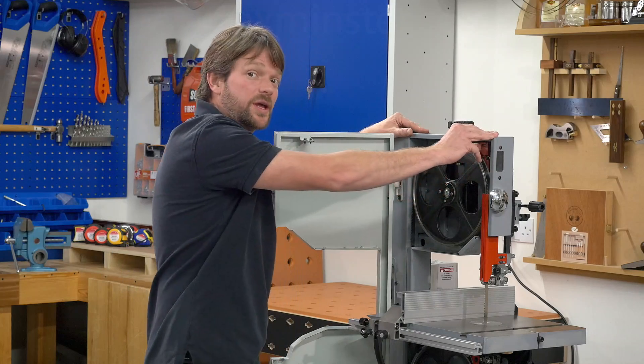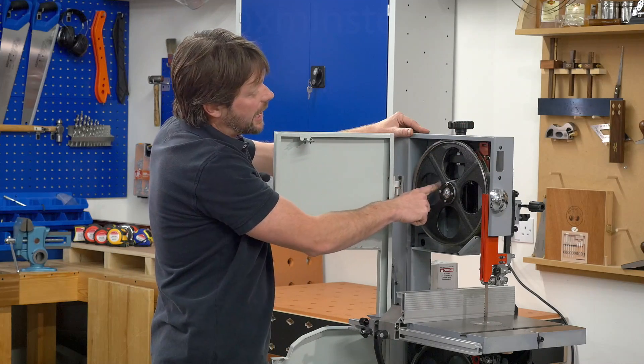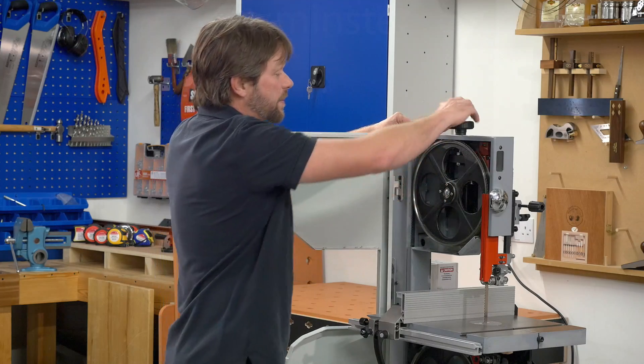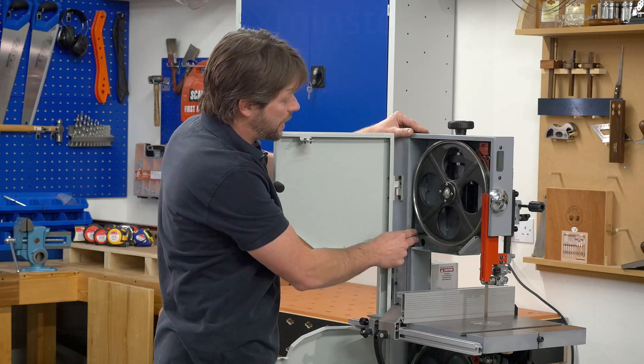The gauge is 2mm thick all over, and we also have these additional pieces added to the frame. Now this, combined with the excellent blade tension mechanism, means we can get really good tension on this blade, which is necessary for when cutting metals.